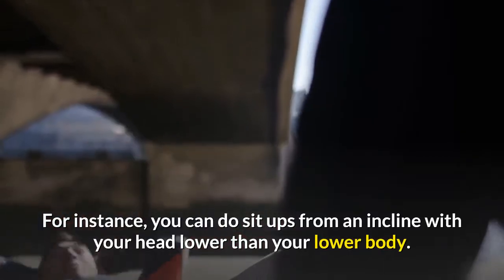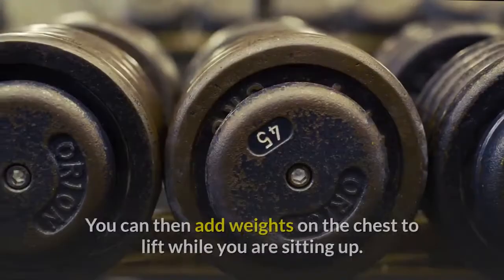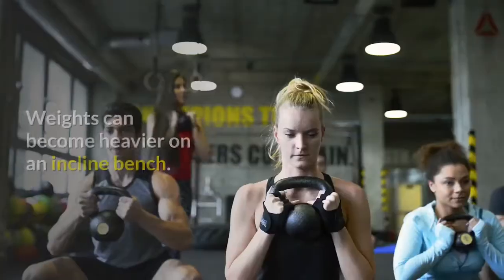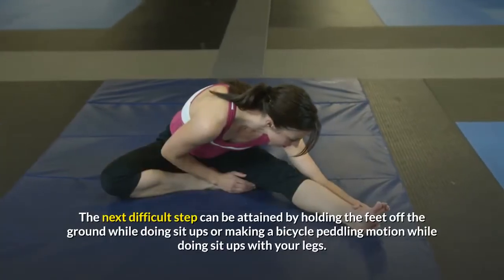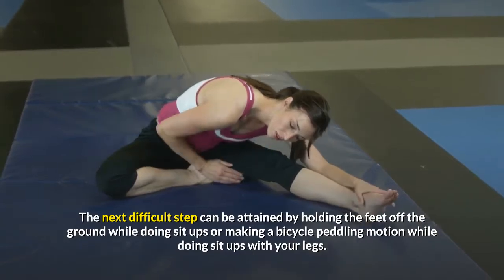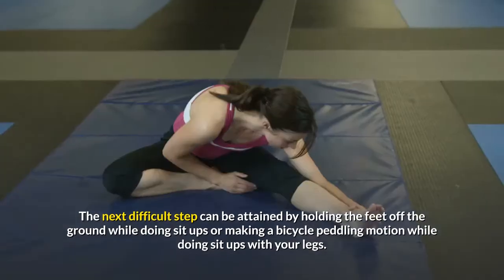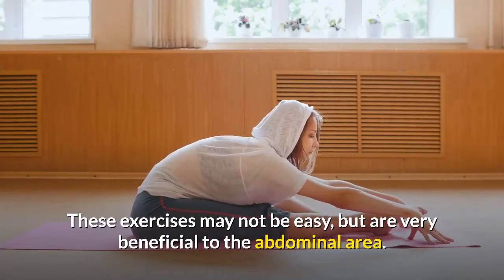For instance, you can do sit-ups from an incline with your head lower than your lower body. You can then add weights on the chest to lift while you are sitting up. Weights can become heavier on an incline bench. The next difficult step can be attained by holding the feet off the ground while doing sit-ups, or making a bicycle pedaling motion with your legs. These exercises may not be easy, but are very beneficial to the abdominal area.